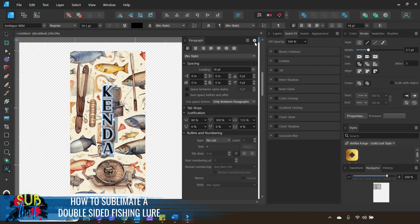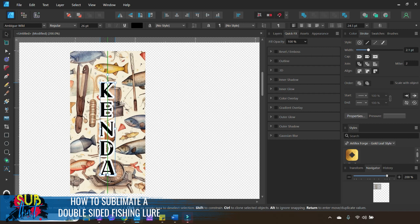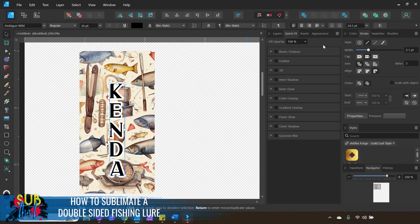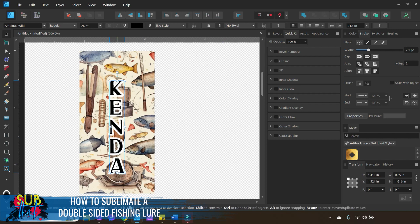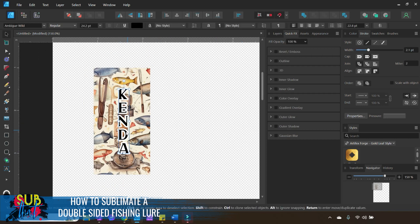I'll resize the text and center it on the fishing lure. Being mindful not to make it too big — about one and a half inches in height is roughly what I'm going for. I can also thicken up the stroke just a little bit more. Now, with my text layer on top, I'll click and drag across both layers and use the alignment tools to align center based on selection bounds and align middle based on selection bounds, then click Apply.